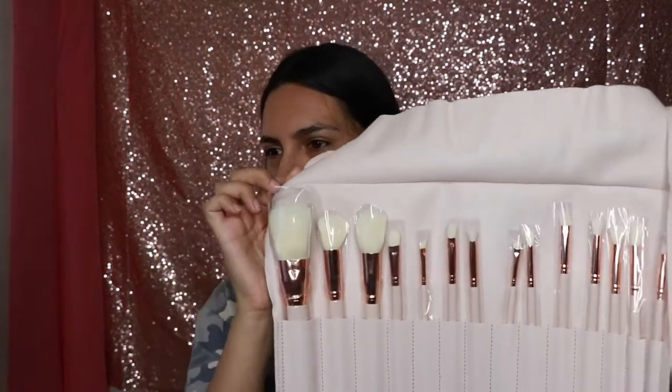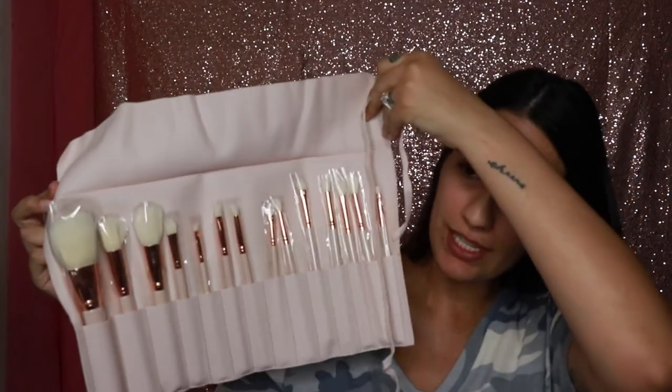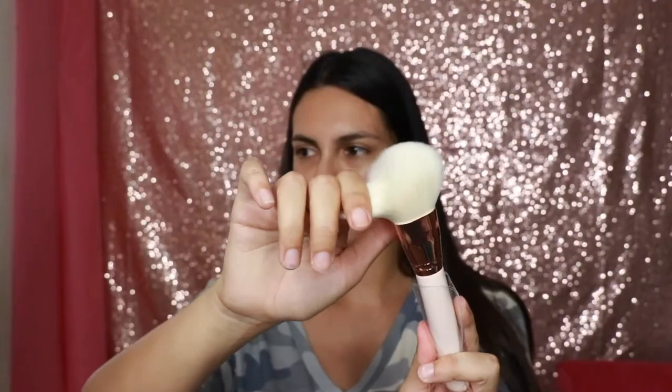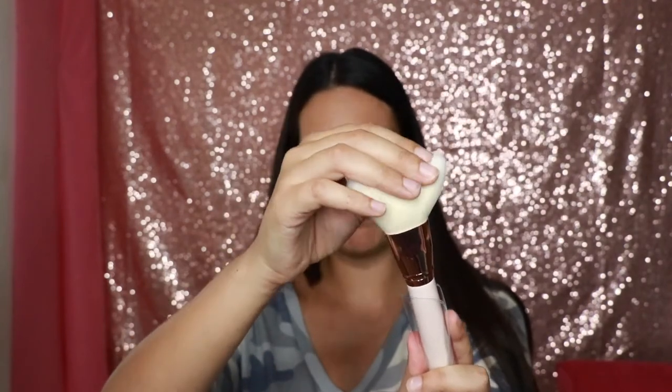This is the brush set — it comes with a bunch of different brushes. I really like it. I feel like if you want a starter kit, this could be a really good investment. It wasn't that expensive either. The bristles are nice and soft. I love this.